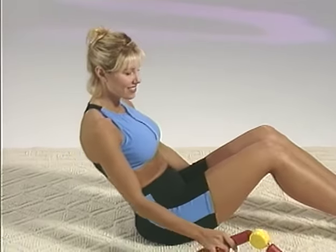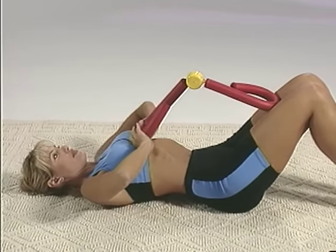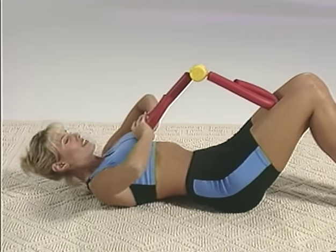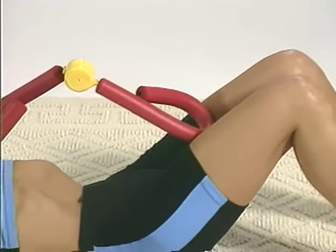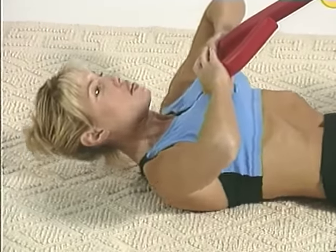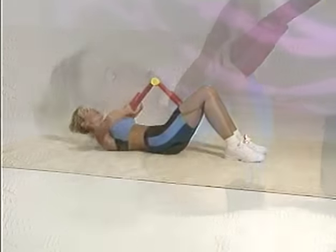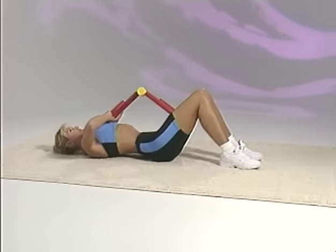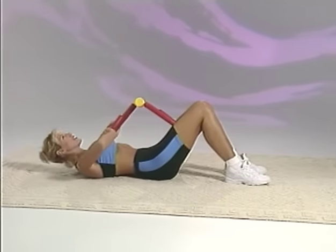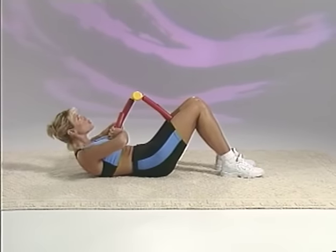For our last exercise, let's work the abdominals. Lie down with your back on the floor, feet flat and knees bent. Place the Thighmaster Gold with the yellow cap facing upward so that one handle is about halfway down your thighs and the other handle is positioned over your chest. Lift your shoulders a few inches off the floor, making sure to keep your neck in alignment with your spine. Curl your upper body toward your thighs, keeping your lower back firmly on the floor and holding your abdominals tight. Exhale as you lift and contract, and inhale as you release and return to the floor.